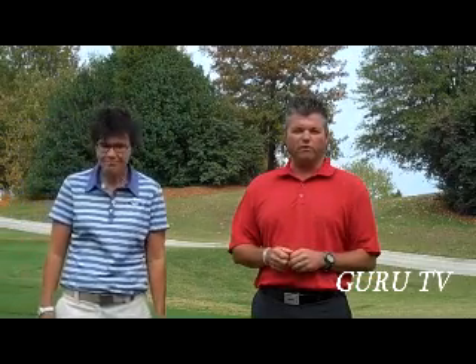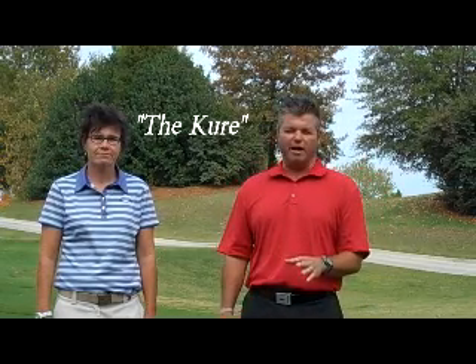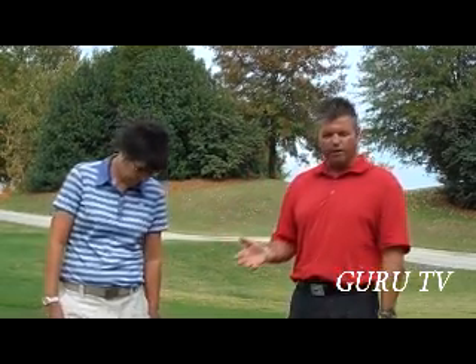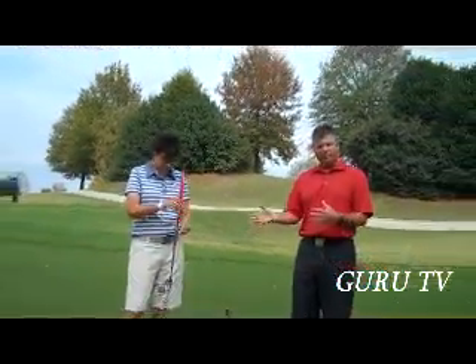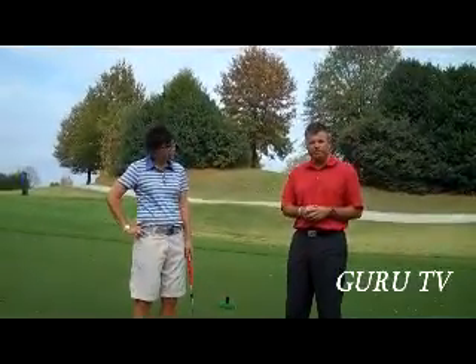We're looking at a training aid that we're really excited about that's going to help your putting. It's called The Cure. For those of you that have checked out the blog in the last week, I was talking about getting this training aid in and trying it, so I decided to do a video. And since Nancy's a much better putter than I am, she's going to be the putter. We're going to talk a little bit about how this is going to help your game and a little bit about our philosophy on putting. We'll start with getting your setup properly, and I'll have Nancy go through what we teach in setup, and then we'll talk about how this fantastic training aid works.